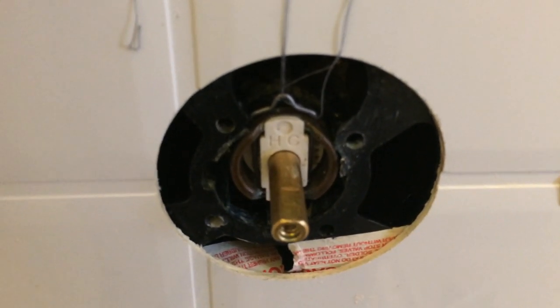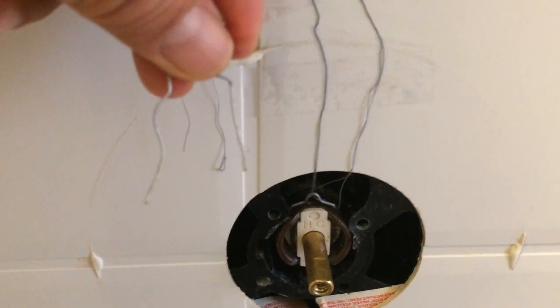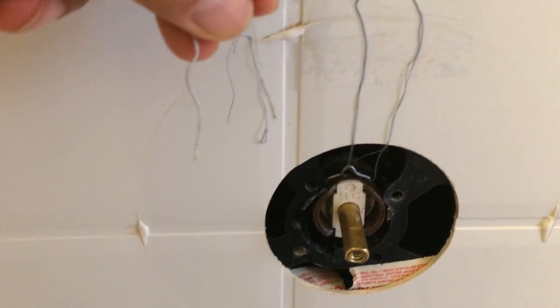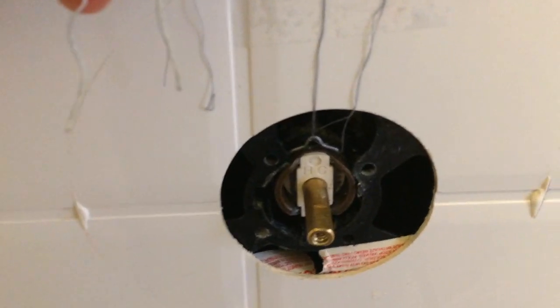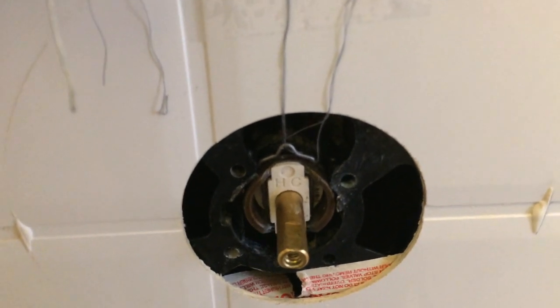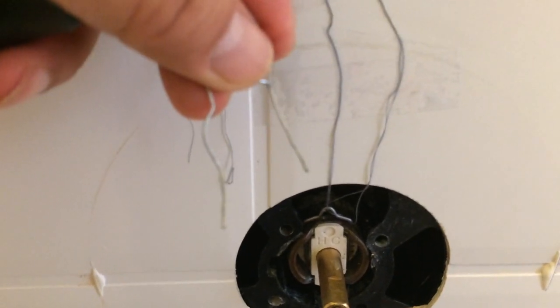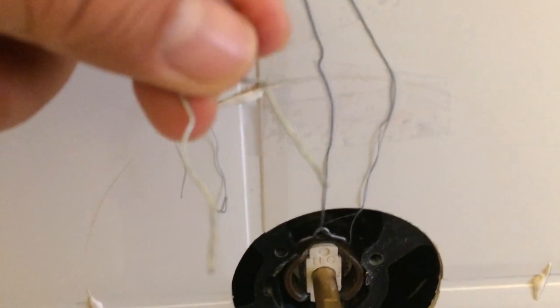You can actually fashion something temporarily from a paper clip. That's what I did while I ordered the replacement. Home Depot didn't have this clip and I'd have to drive really far to Lowe's or somewhere, and the price of gas would cost me the same amount.